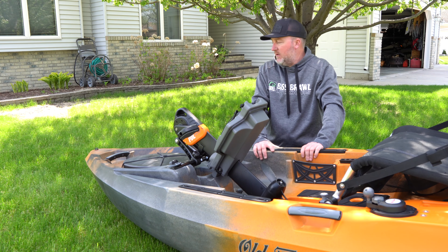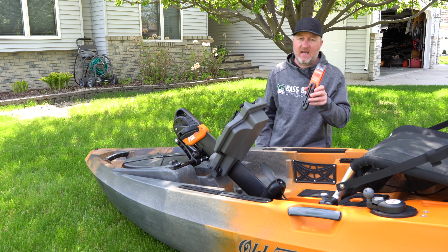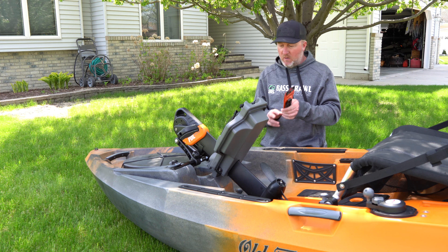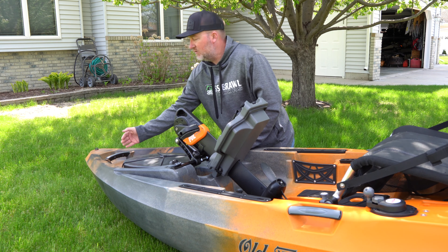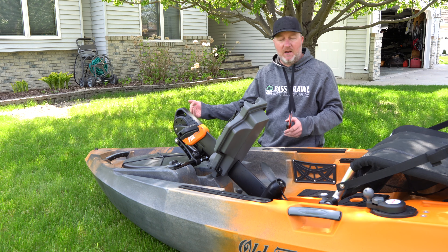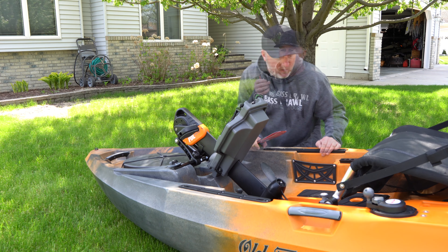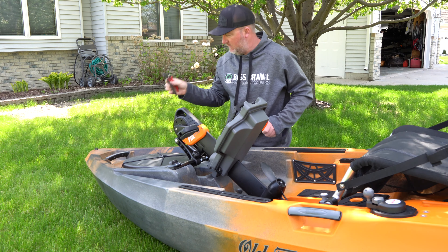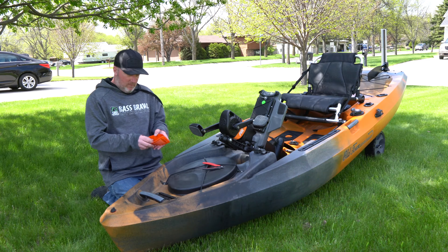Now we can do the accessories. There are some built-in T-rails here and we are also going to add a couple. One that I am going to do is this Yakutak Mighty Mount, the smaller size. I am going to mount it up here so I can put a camera. You can also put other things there, but the one I want is a camera looking back at me. And then we will do one on the back that will face forward.